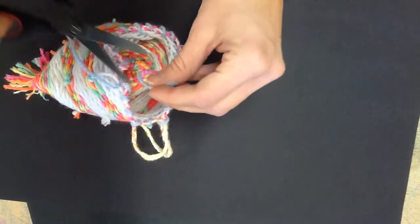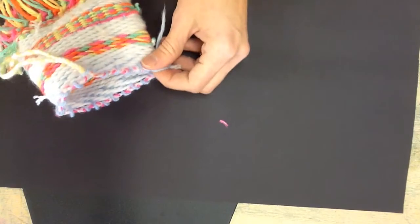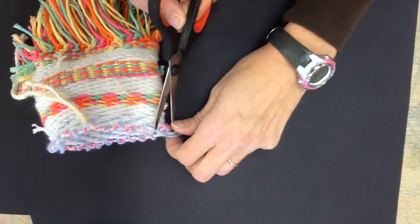Any excess yarn that's hanging from the knot, I can trim that off. Same thing with the one at the top — I can trim that off as well. It doesn't have to be quite so long.